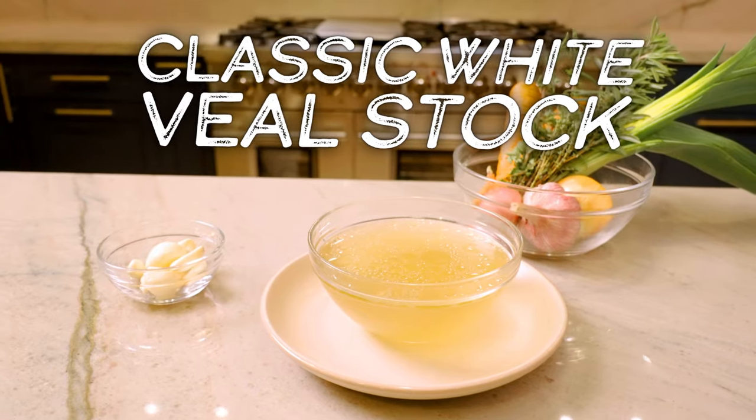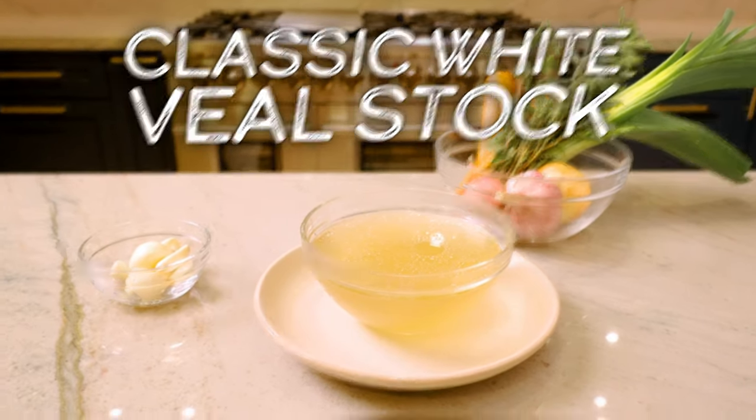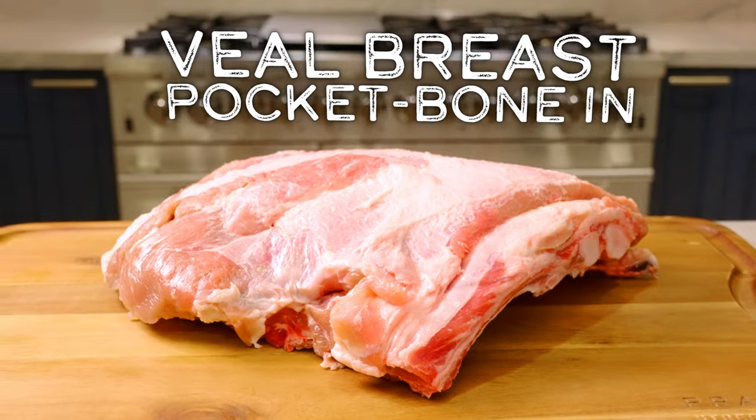In today's episode, Chef Kendra and Chef Yossel Backman show us how to make a delicious classic white veal stock using Prairie Street's Veal Breast Pocket Bone-In.